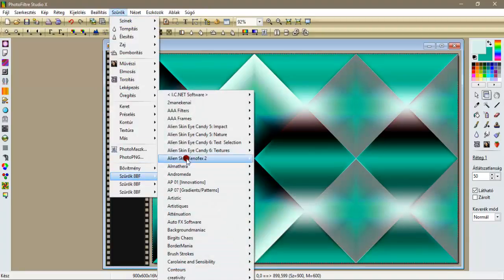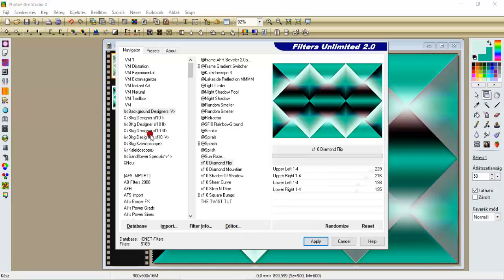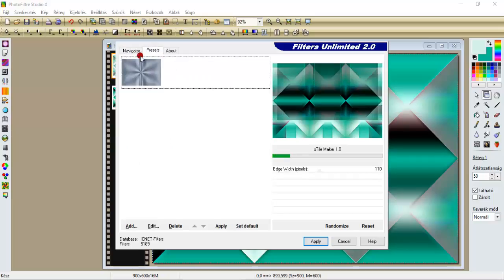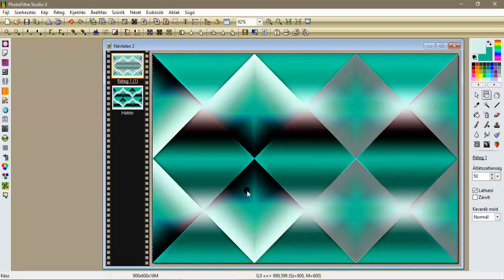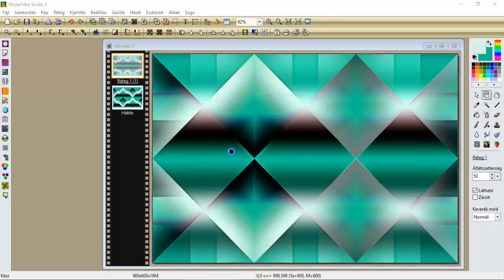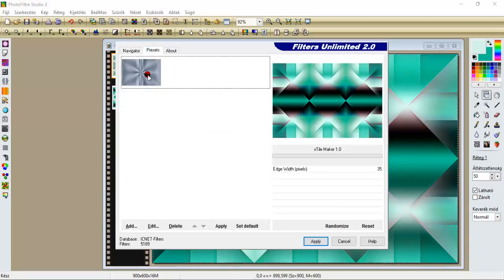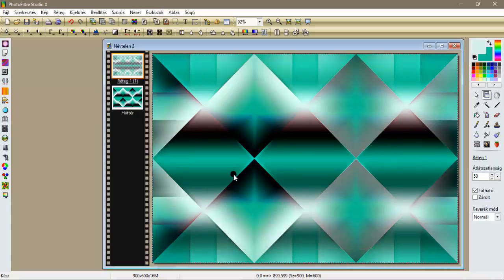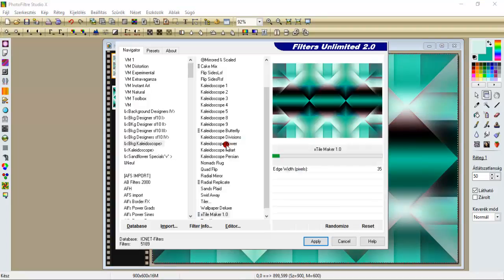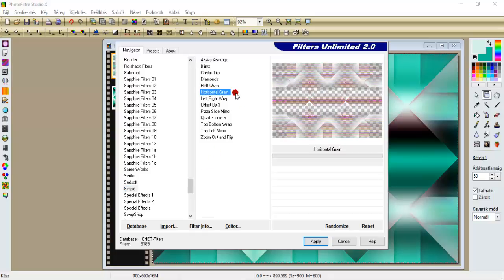Most visszamenjünk ugyancsak a Filteron Limitetbe, a BKG Kaleidoscope X-TileMaker-be, ennek a beállítása lesz 110, és apply. Újra visszamenjünk a Filteron Limitetbe, maradunk a BKG Kaleidoscope X-TileMaker-ben, és ugyancsak 110-zel apply. Na most szűrök, Filteron Limitetbe, a Szimple, és innen pedig a Horizontal Grain, és apply.